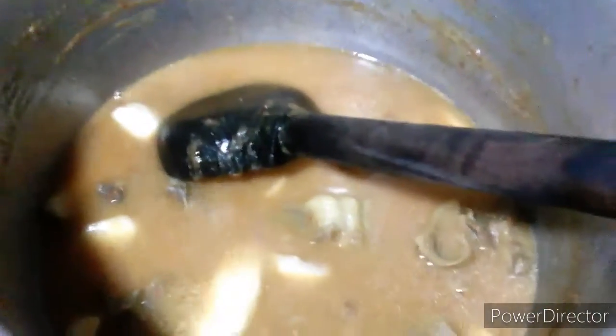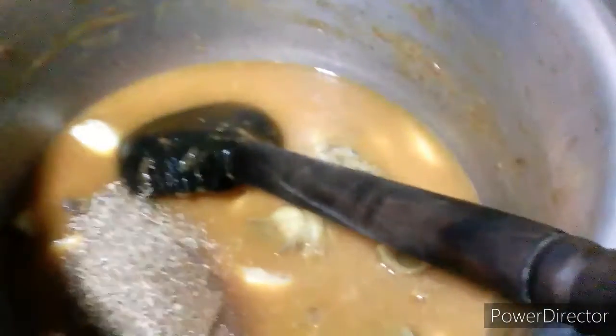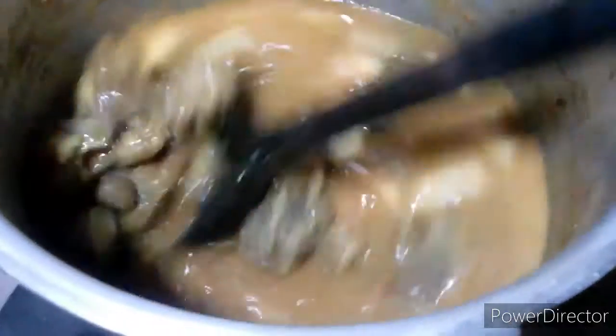I will use chai ke chamach with dhaniya and zira powder. I will use the pressure cooker for 3-4 minutes so that the arvias will get better.